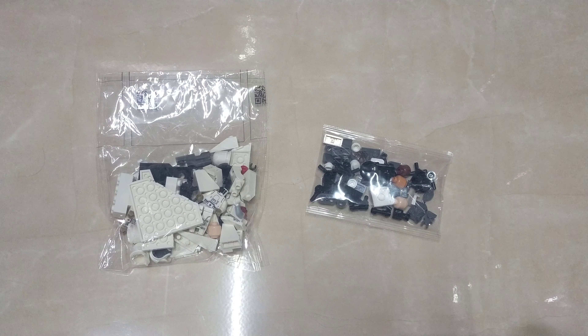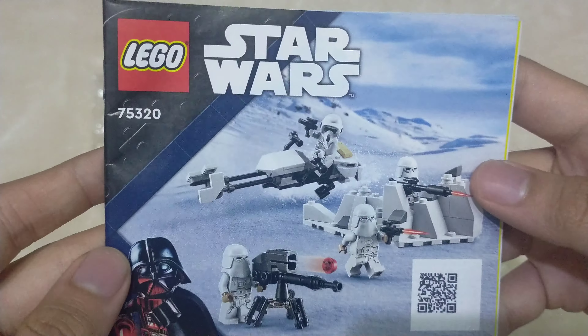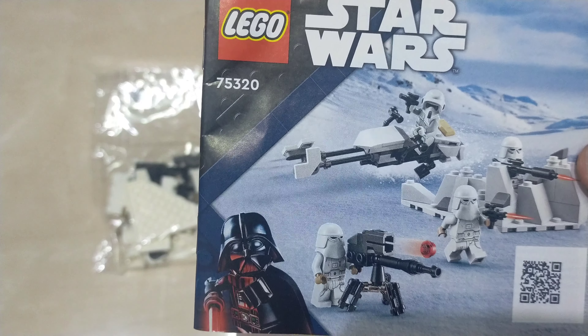Hello everybody, this is Draven from Raven Dream Bricks. Today we are going to build the Lego Star Wars Snow Trooper Battle Pack, set number 75320.